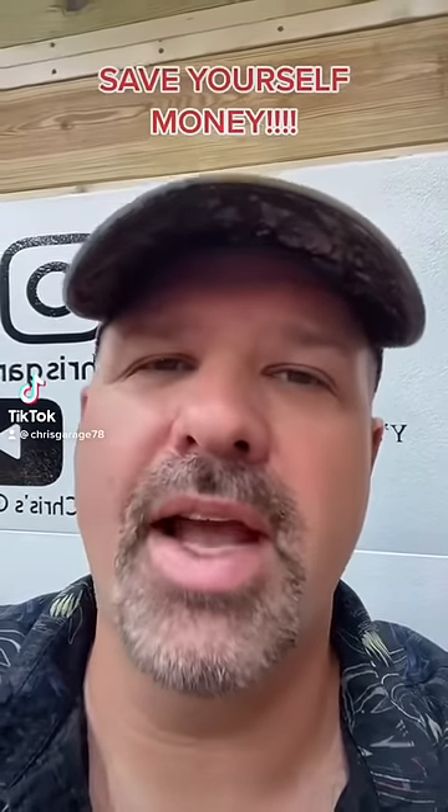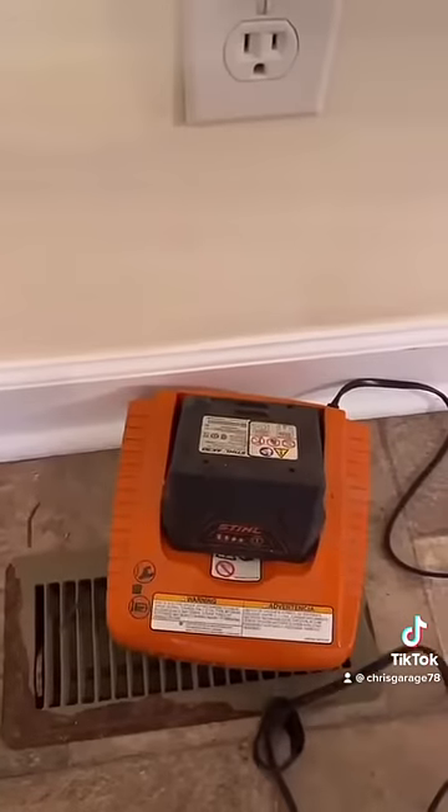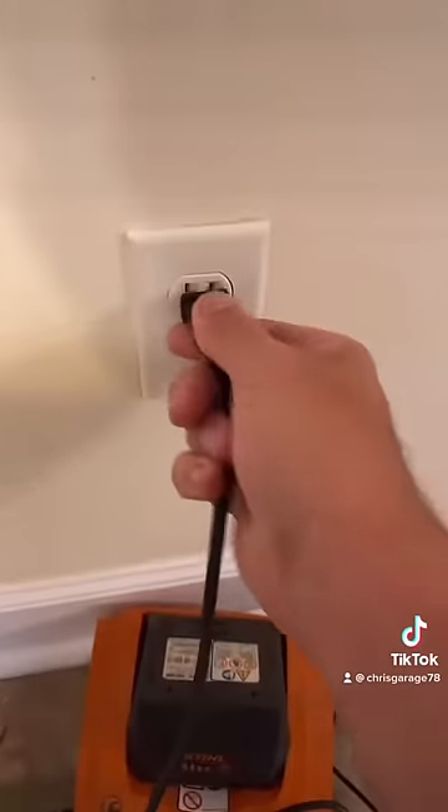This is how you change out an outlet. First thing you do is flip your breaker. Confirm there's no power to the outlet by plugging something into the bottom socket and the top socket.